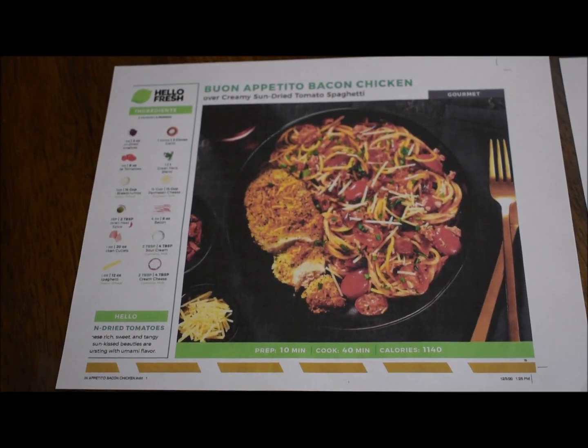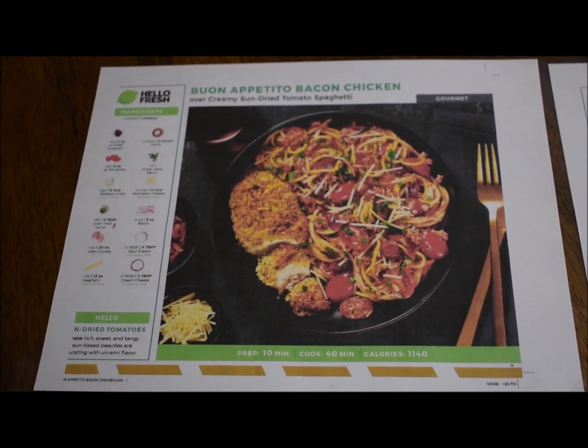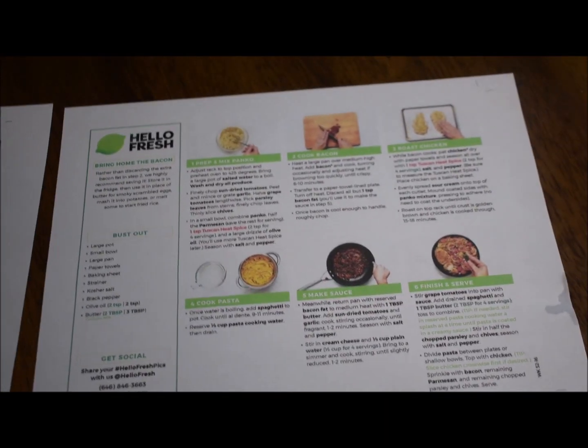My friends had the choice to either cook them right away, or I packaged them so they could throw them in the freezer and cook them later. The other thing I was curious about: was it cheaper to make your own HelloFresh meals, or cheaper to just order them online? That is the big question. Did you know you can make your own HelloFresh meals off their website and print PDF recipes with all the ingredients, buy them yourself, and make homemade kits?